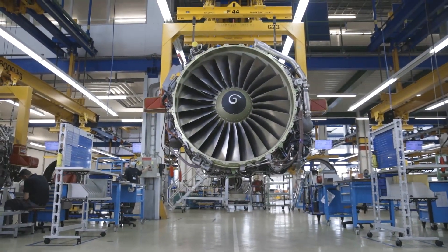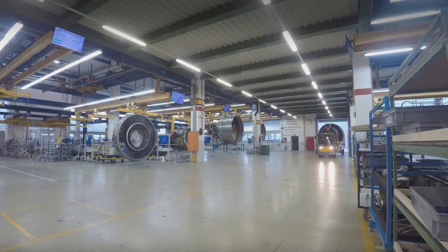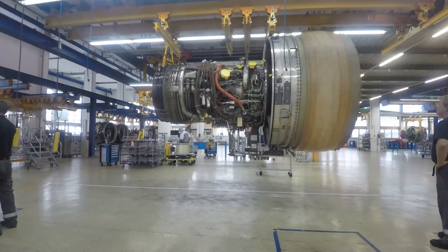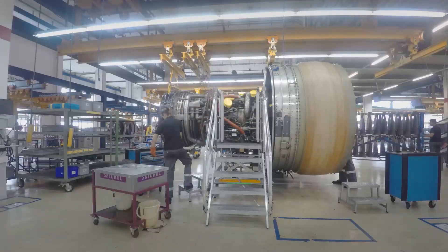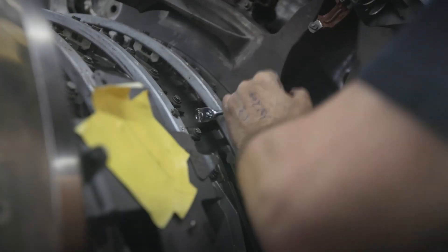Hi, welcome back. In this video we're going to show you how the engines are being disassembled, the modules are being disassembled, the modules being inspected, and how the individual parts are being sent out for internal and external repair. So let's get started.